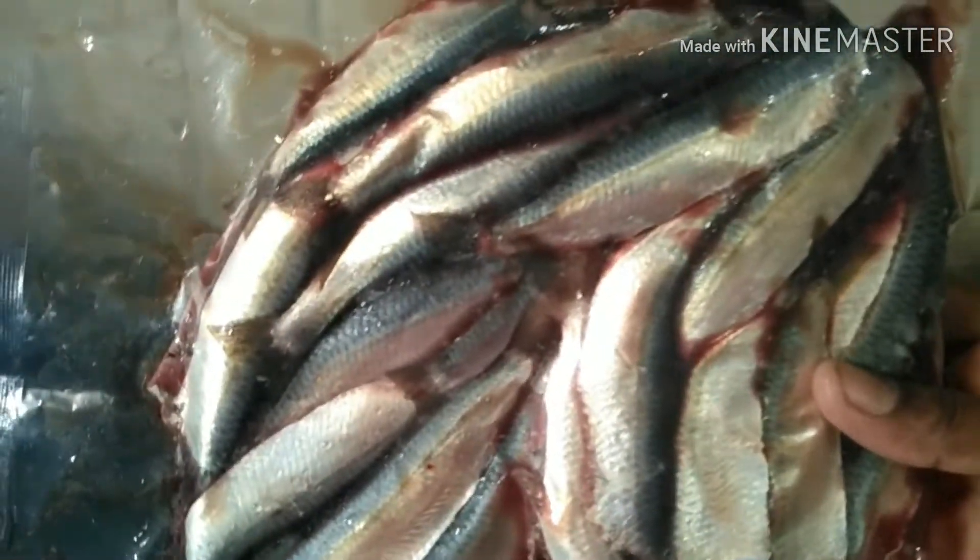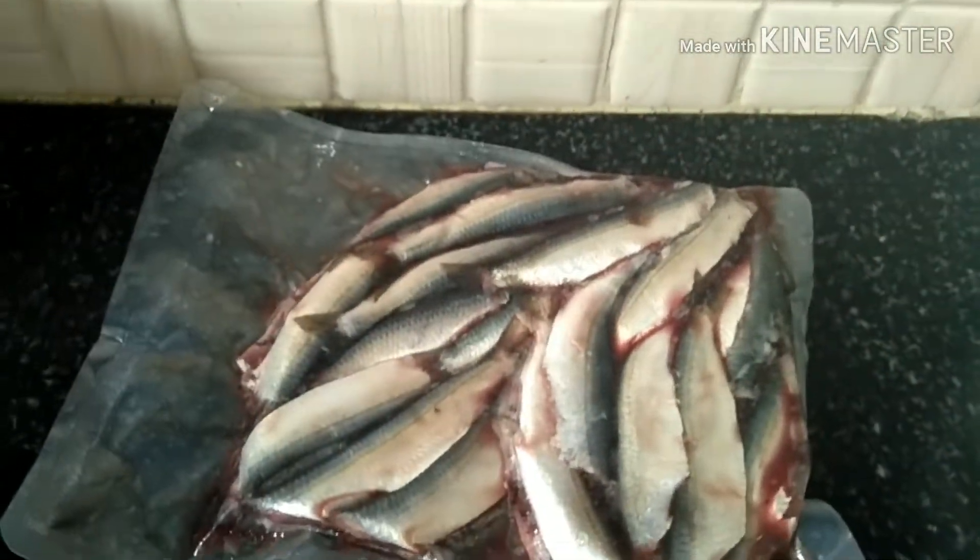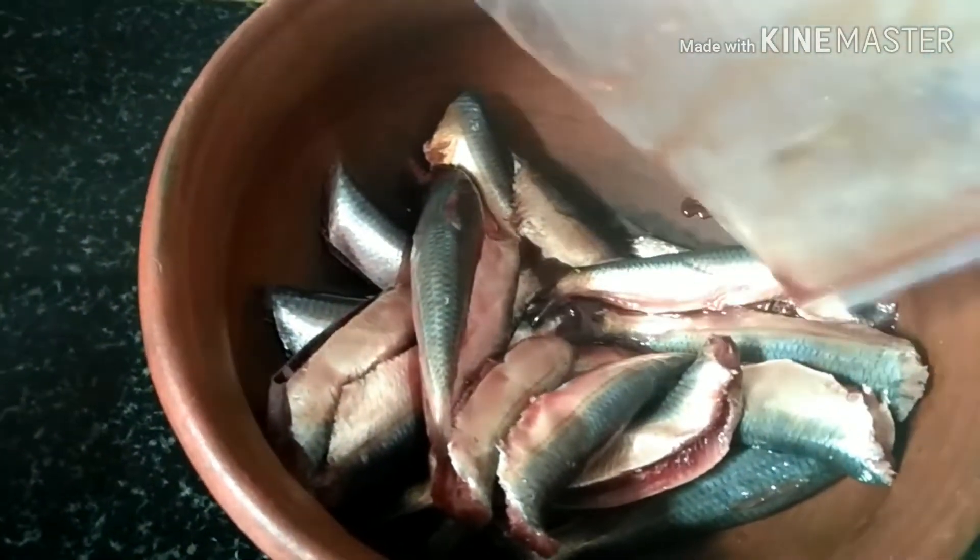I am going to clean the fish. When my teammates are stuck, I am going to use the fish so they can pack.